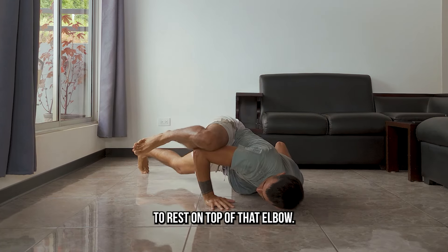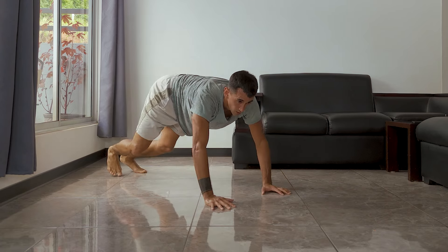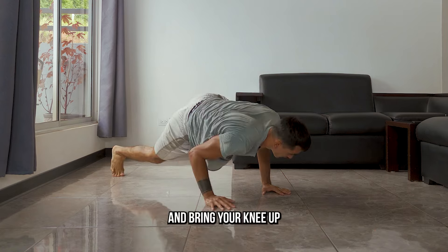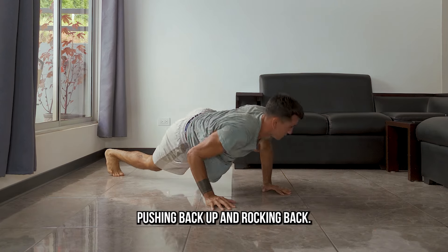You can also bring your knee up to rest on top of that elbow. This will allow you to get a little bit lower with your push-up, and bring your knee up higher towards your shoulders before pushing back up and rocking back.